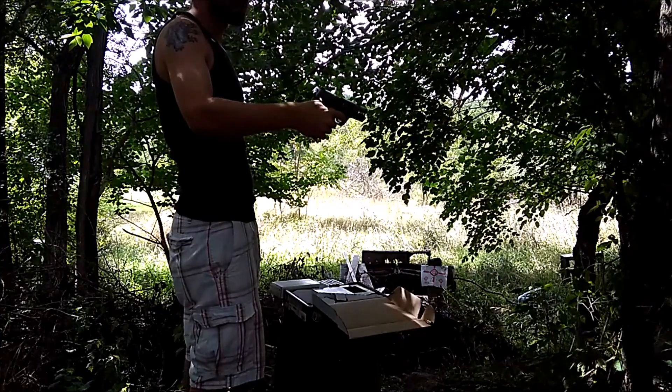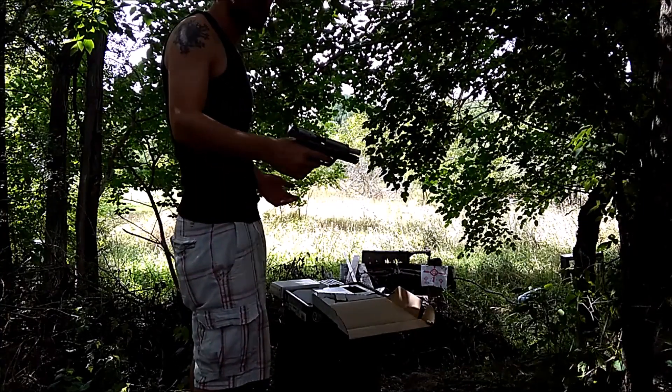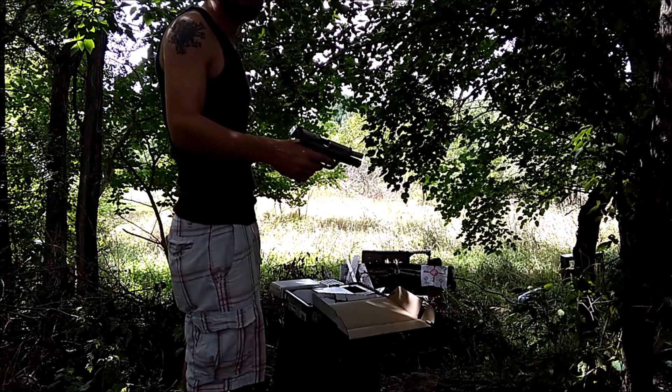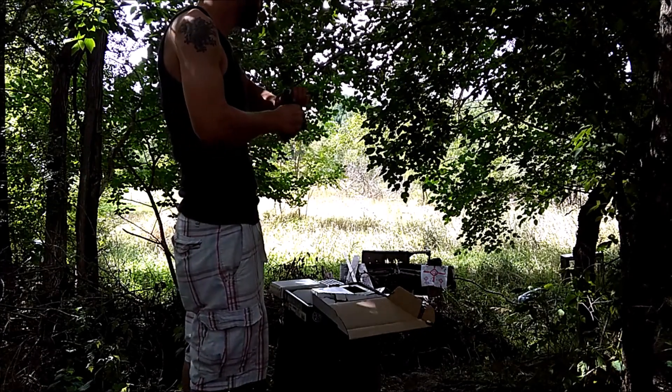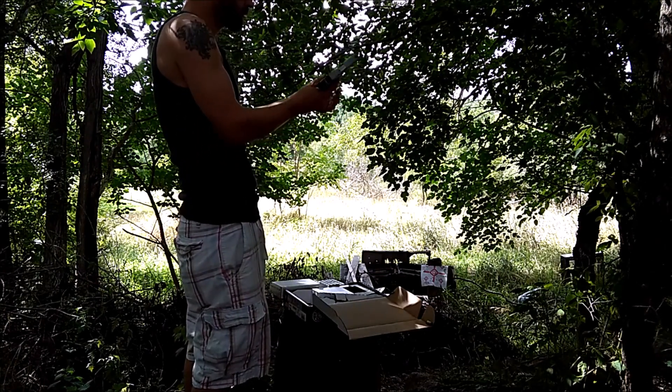Well, welcome to the world of the Smith & Wesson SD40VE. If you like this video, hit the like button; if you want more videos like this, please subscribe. Nice.